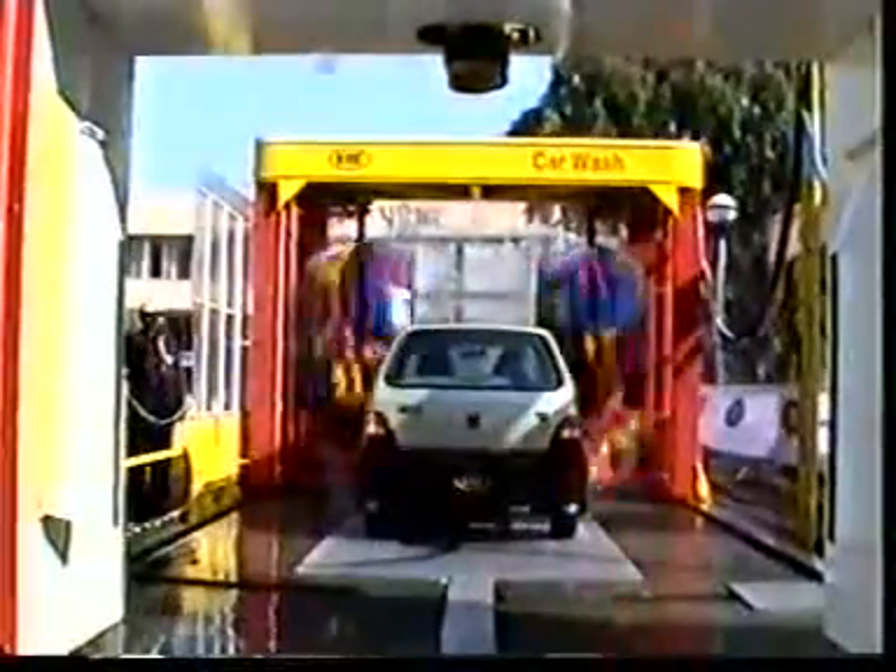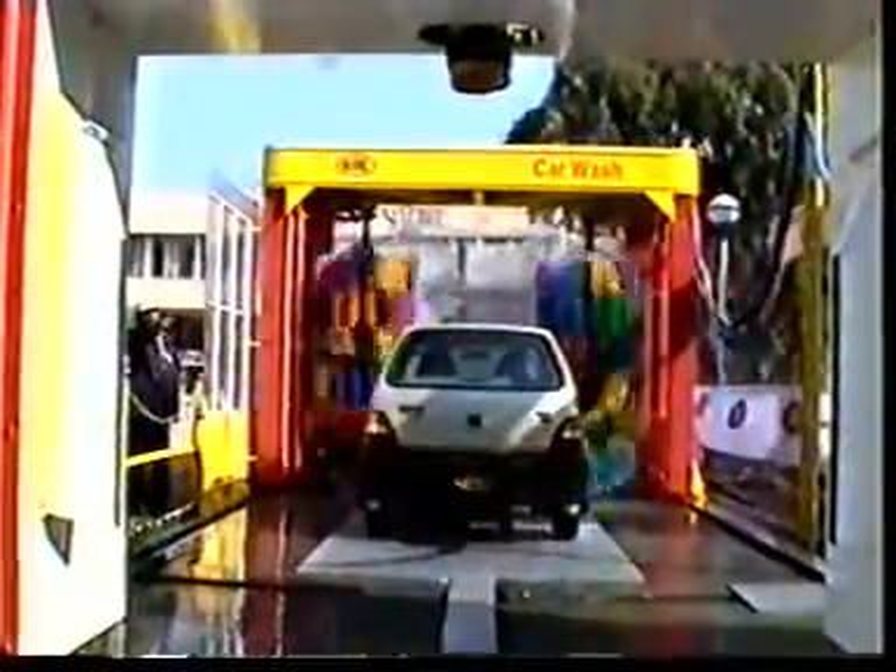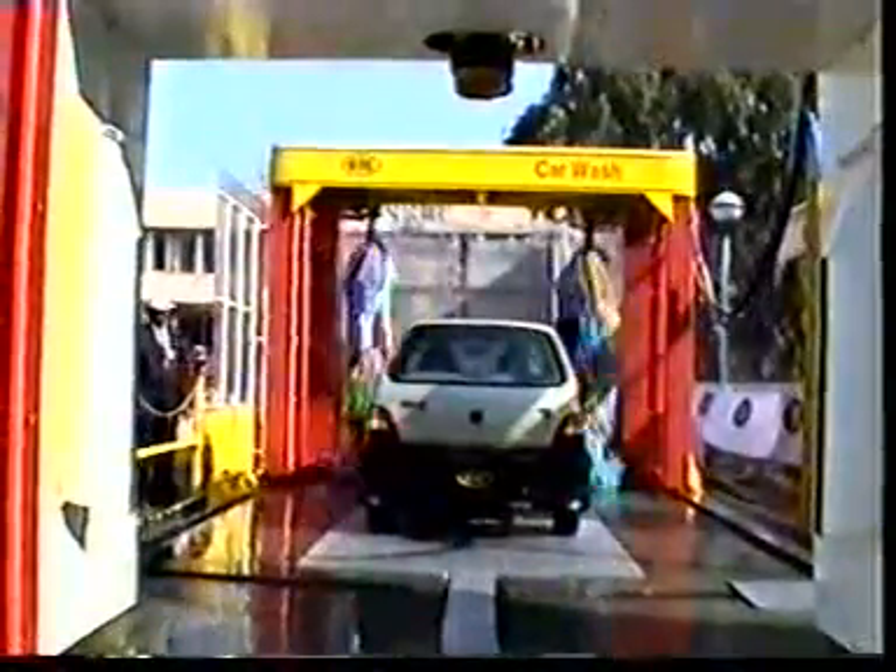Now the machine moves back to its original position. The brushes' rotation will be switched off and the horizontal brush will be raised.